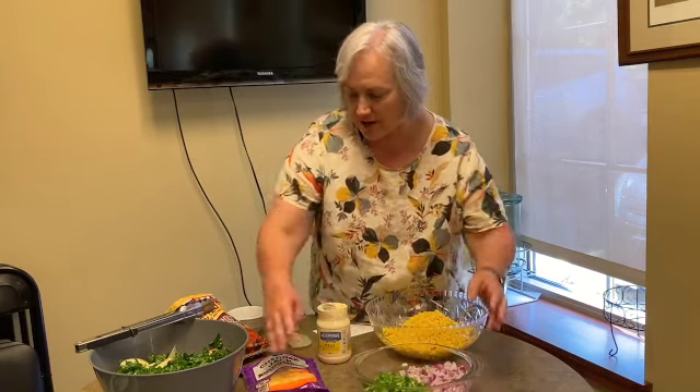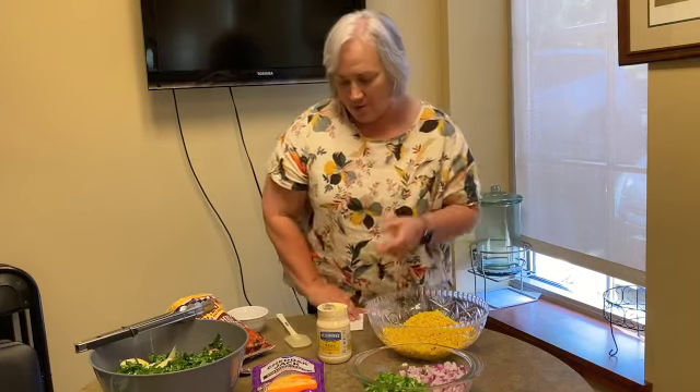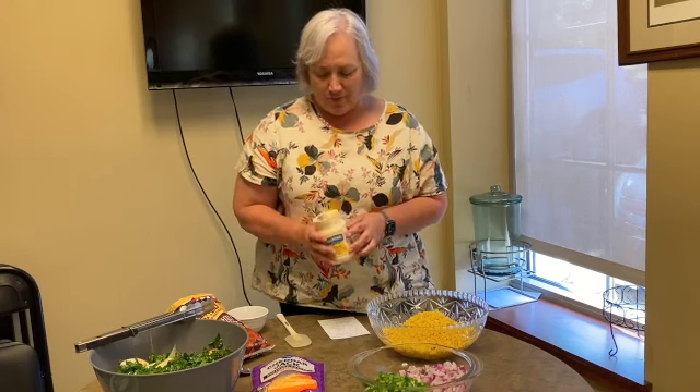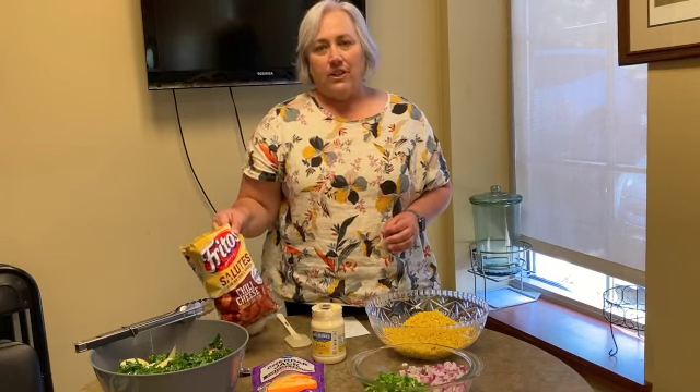We've got our two cups of cheddar cheese based on our four cans of corn. I've got a little jar of mayonnaise — I like Hellman's Best Real Mayonnaise. And I always save the chili cheese Fritos separately.